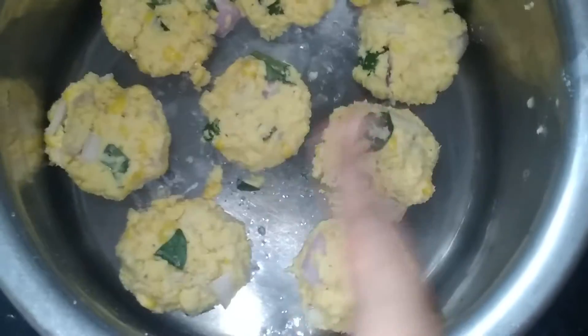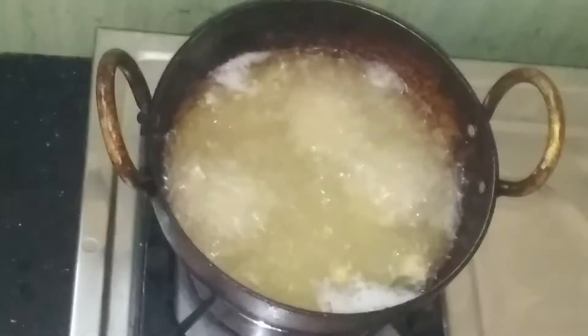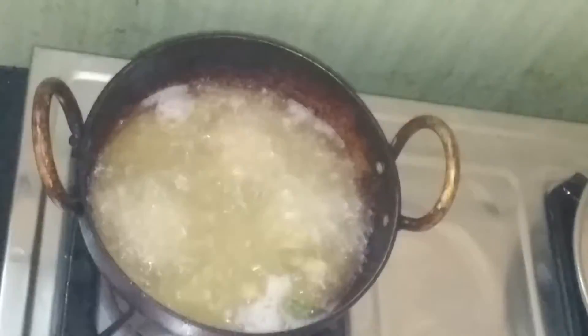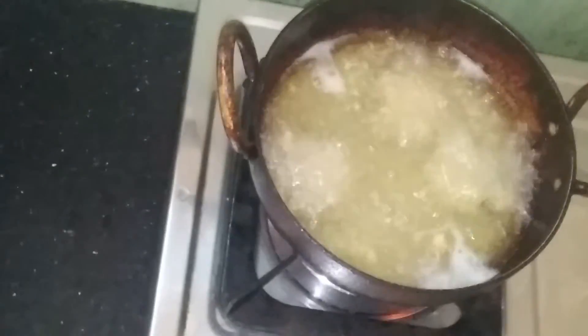Let's use the face on the face. Now we will get it in a face. Let's put it in a face. Let's go and put it in the shape.